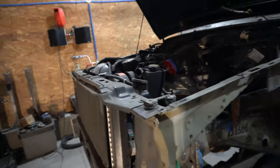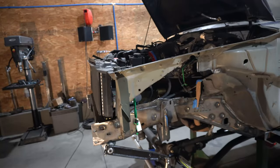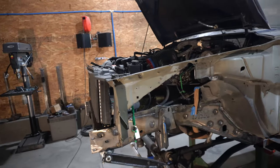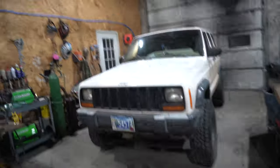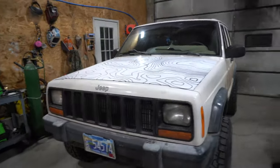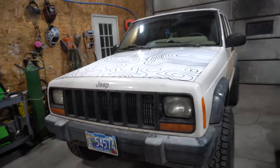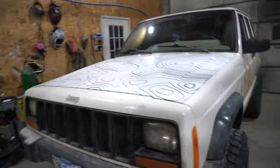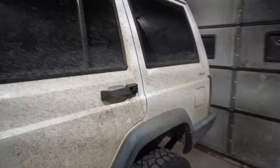I'll use the current motor as a mock-up motor to figure everything out, and then have a proper race motor built and ready to drop in. That old block from this Jeep — same year, same engine — I can rebuild as a dedicated spare or race build. It's a nice situation to have an identical donor block.